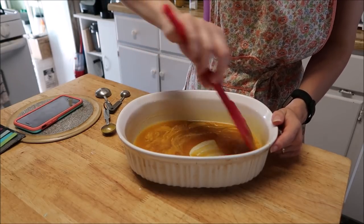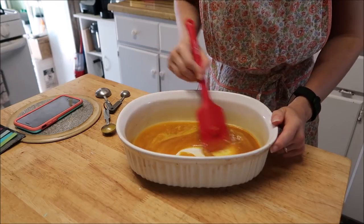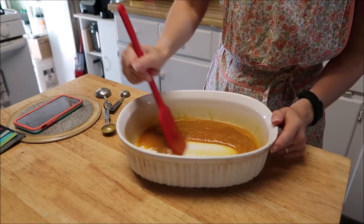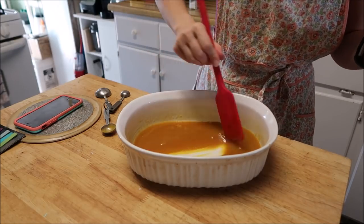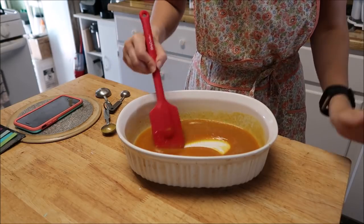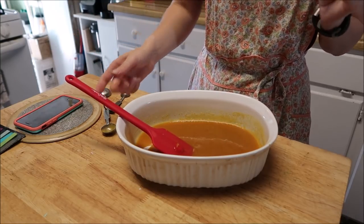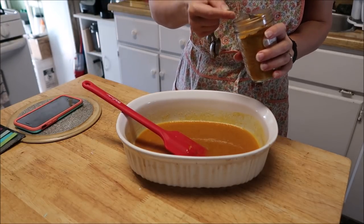I think I should have grabbed a whisk for this. Okay, I'm getting it mixed together. Before I dredge the chicken — oh, that's nice, that is really nice! I'm going to add that other half of the curry powder. Let's go ahead and add it.